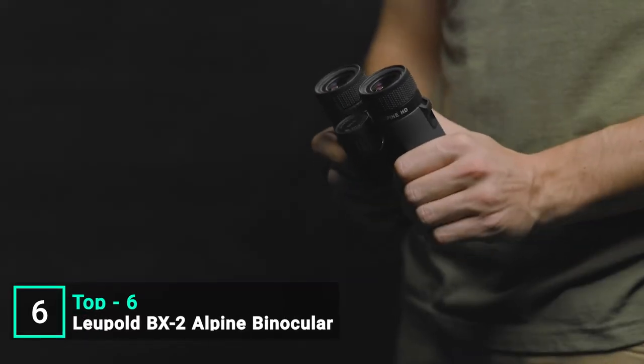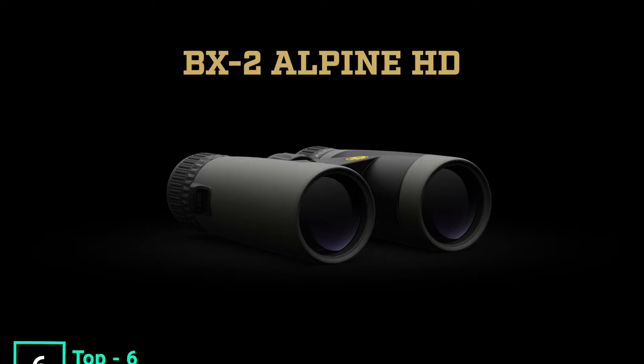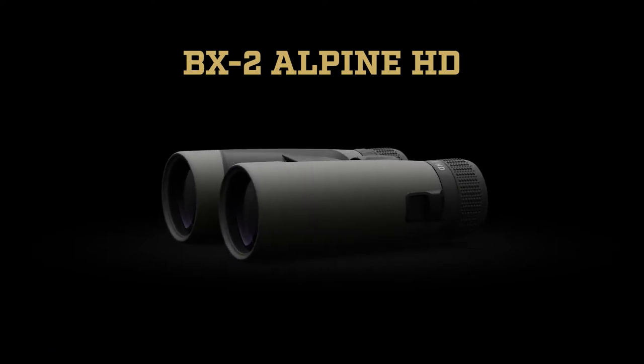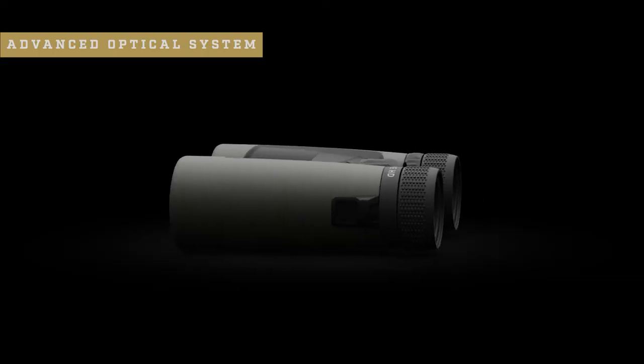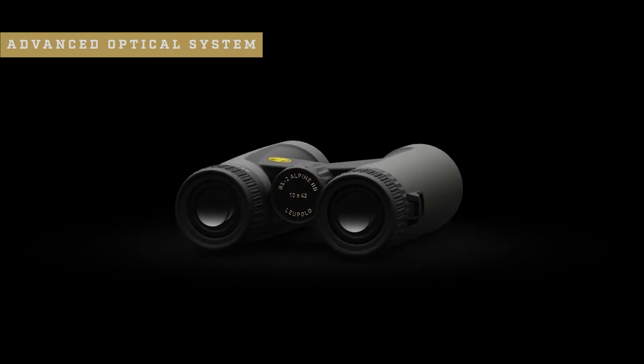Whether it's your first binocular or your 50th, your glass needs to give you a bright image, feel comfortable in your hands, and be able to take a beating. Now available in HD, the BX2 Alpine HD binoculars check all of these boxes and more. Built around Leupold's advanced optical system, it offers tried-and-true light transmission for extended glassing sessions, best-in-class glare reduction in harsh light, and the resolution and clarity that recreational sportsmen and sportswomen demand.